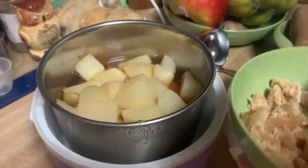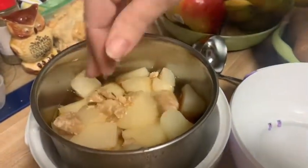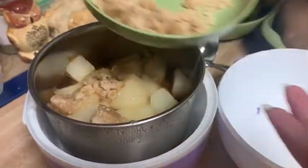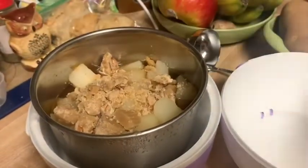Now here are my praline candies. I have chopped these up, and yes I do make these myself, but you can use any praline candy. If you can get them from New Orleans that's even better, but maybe I'll share my recipe for pralines later.